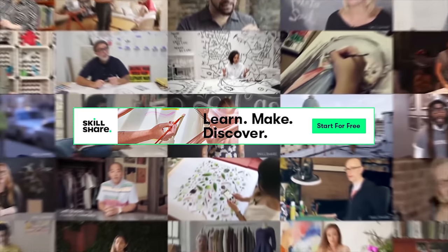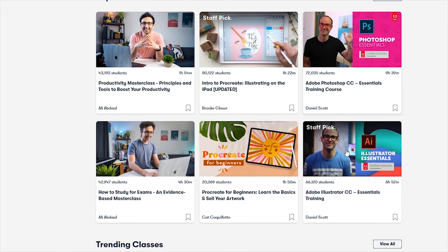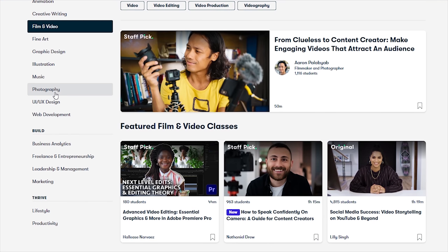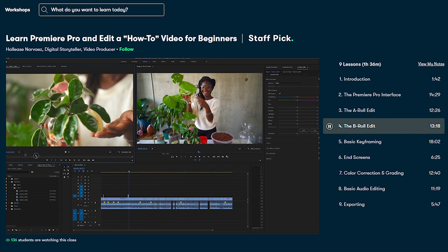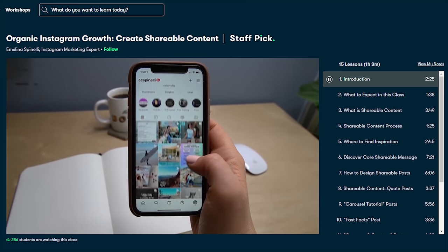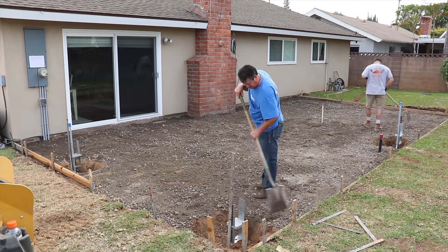I want to give a quick thanks to the sponsor of this video — Skillshare. Skillshare is an online learning community with thousands of inspiring classes for creative and curious people. They offer courses ranging from animation, creative writing, and marketing. We really liked Haleesi's courses on Adobe Premiere — we learned things like color correction, grading, and editing B-roll footage. The first 1,000 people to use the link in my description will get a free trial of Skillshare premium membership, and after that it's only ten dollars a month.